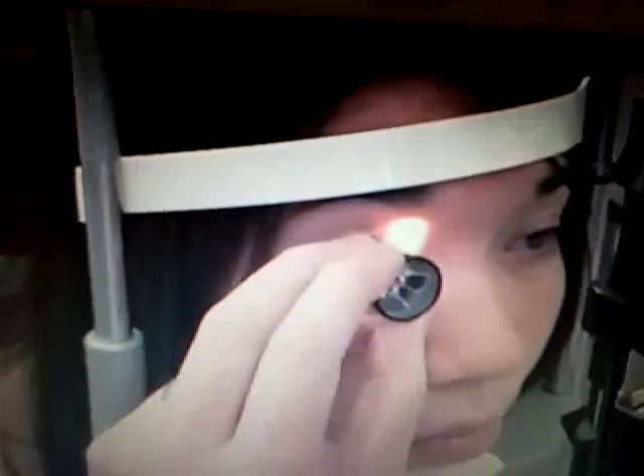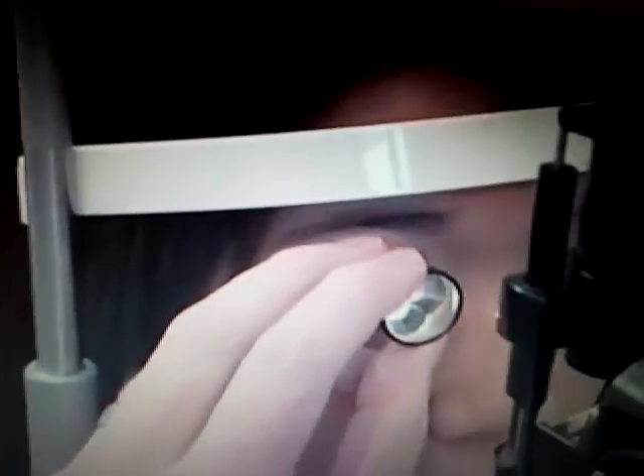Tall clinicians might find the handle of the Zeiss or Sussman lens to be awkward. The Sussman lens might be a good alternative because it does not have a handle. The Sussman lens is an excellent lens, but I find that the long brow makes it difficult for me to observe the light source from my oculars. For tall clinicians, it is a wonderful lens.